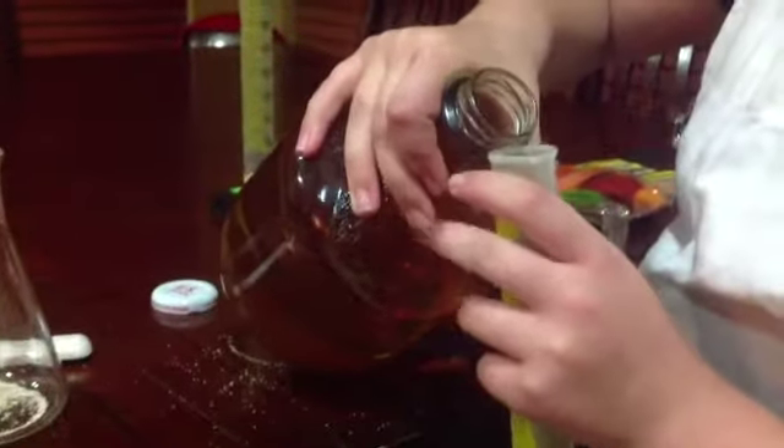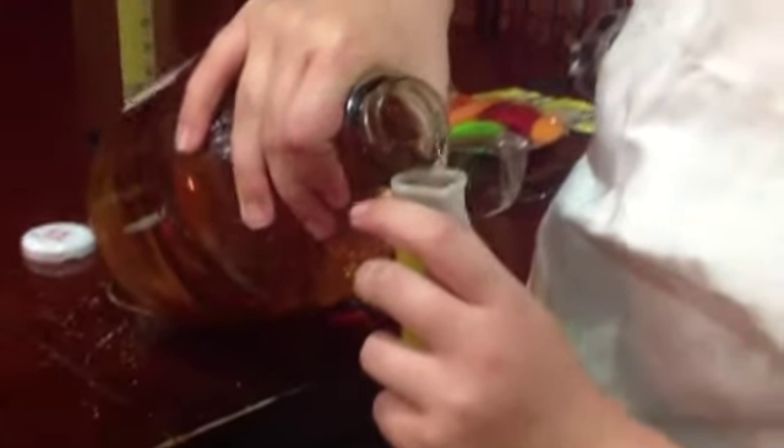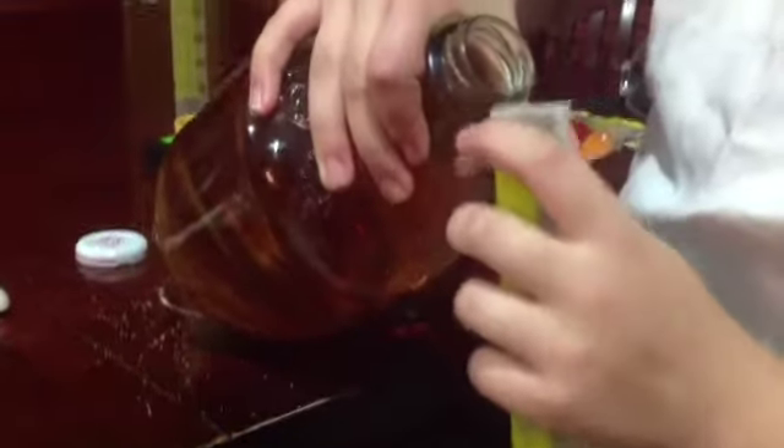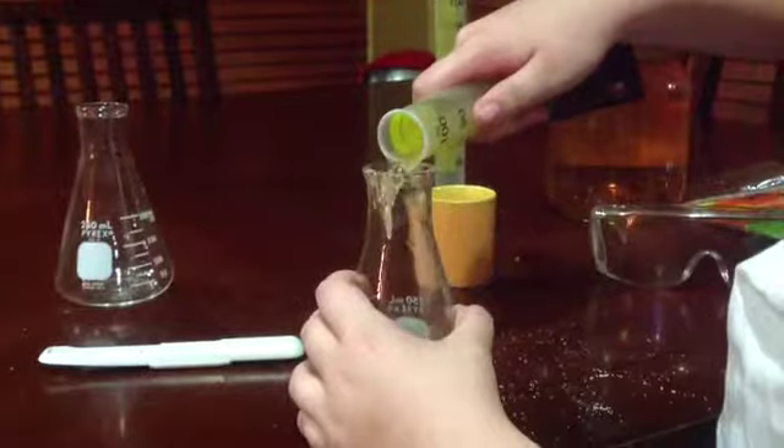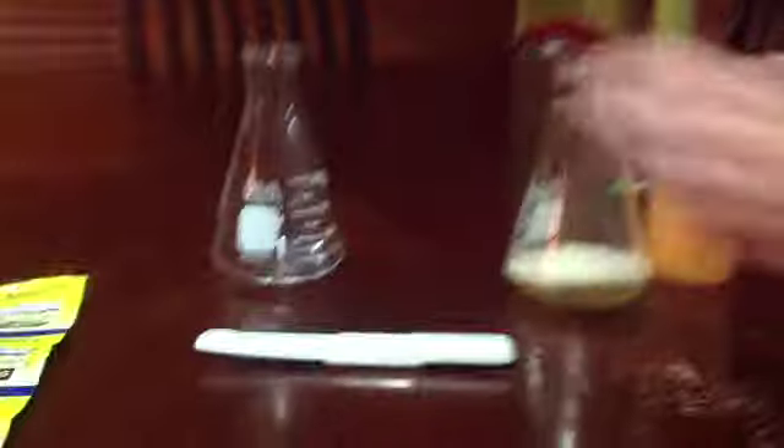So we are now adding one teaspoon of yeast. Now we are adding 40 milliliters of apple cider. Now we are putting a balloon on top. We forgot to shake it, but you are supposed to shake it before you put the balloon on top.